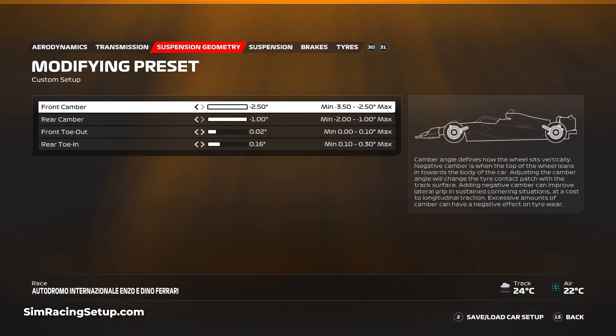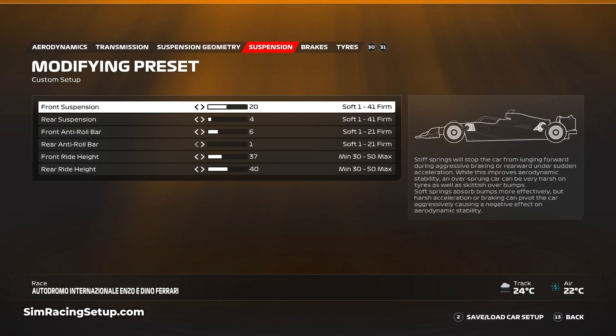For the suspension geometry, I've gone far right on the front and rear camber. For the toe, I've gone 0.02 at the front, which is actually the same as our dry setup, but for the rear toe I've gone 0.16, which is an increase and is designed for stability at the rear of the car.